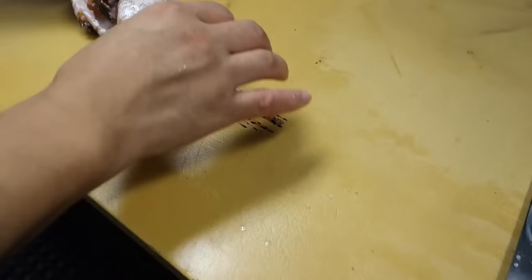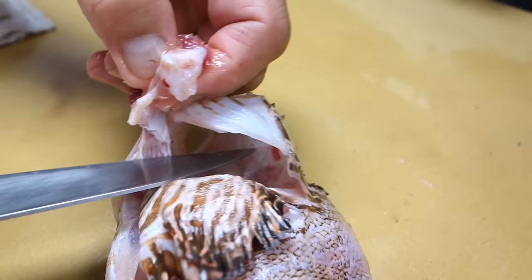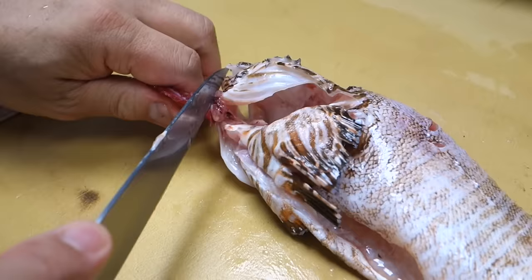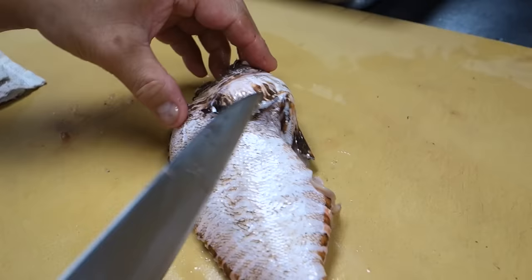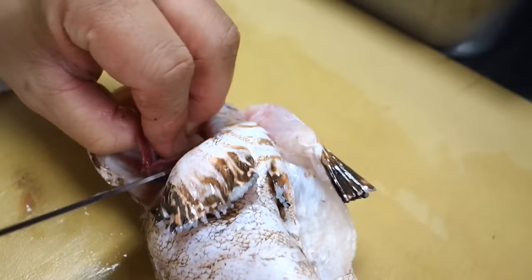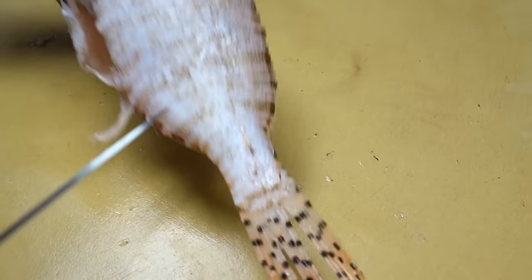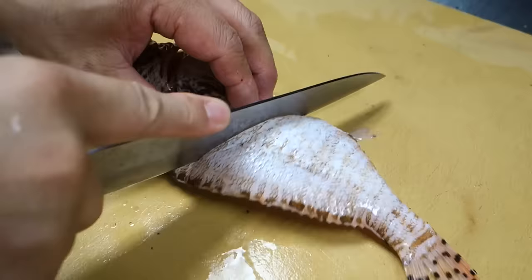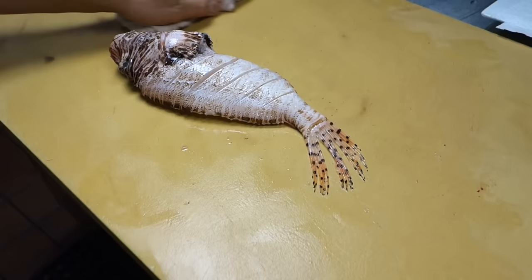What's the next step? Next, I'm going to take off the gills. Why do you remove that? This is actually not really edible. So I just take it off from the fish. And then we're going to do a whole fish fry — I'm going to put a little guideline cut. Let's move to the kitchen and fry.